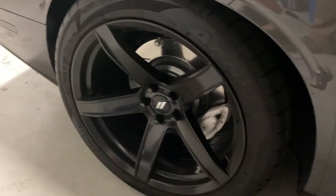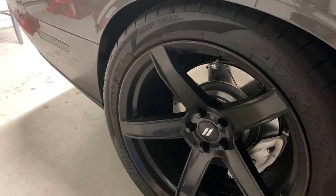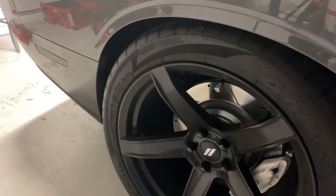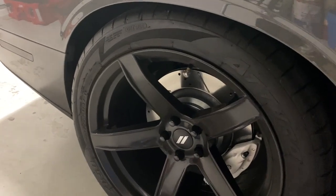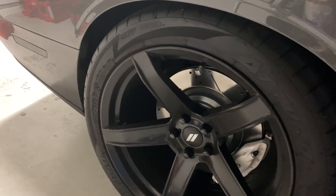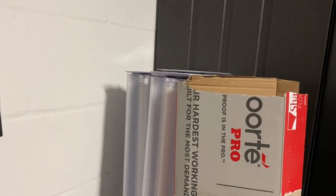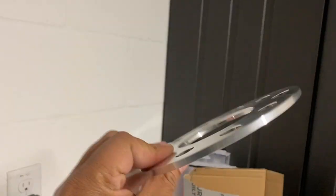As you guys know, I have three-fifteens in the back on a ten-and-a-half inch wheel. It seems to rub very slightly when the car flexes, so anytime I'm doing turns or anything like that it'll rub, but it's very light. We're gonna find out how much rubbing is happening because I'm gonna take this off and put on this five mil spacer right here.